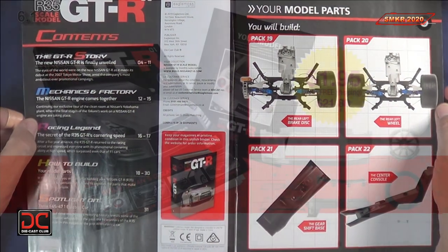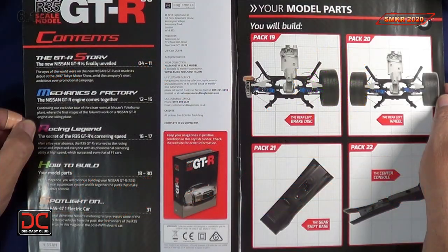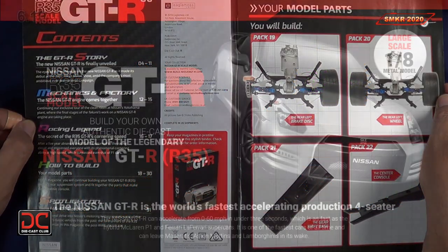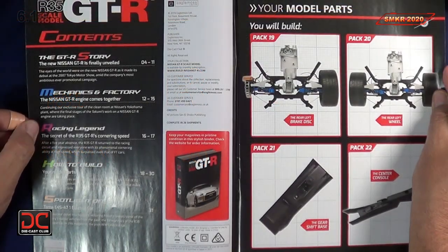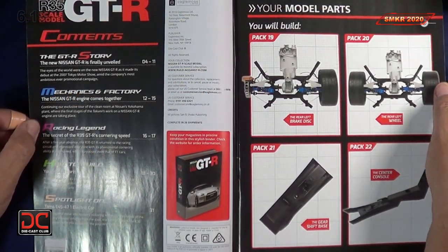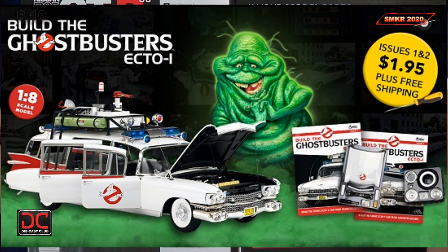Before we do that, if you haven't done so already, please subscribe to the Eagle Moss Nissan GTR R35 — it's available to USA subscribers right now. Don't hesitate because before you know it, it may not be available anymore. I put a link below in the description; they have outstanding customer service. They also came out with the Ecto-1 from Ghostbusters, so check them out for that kit also.